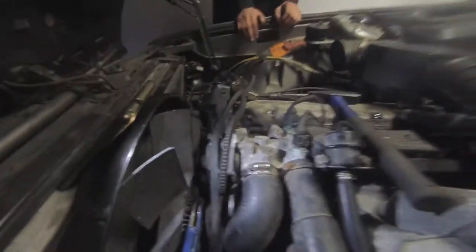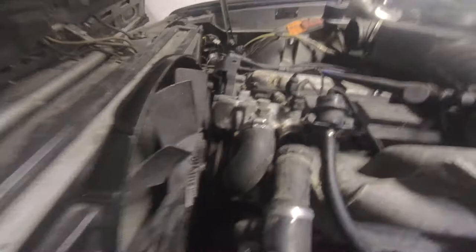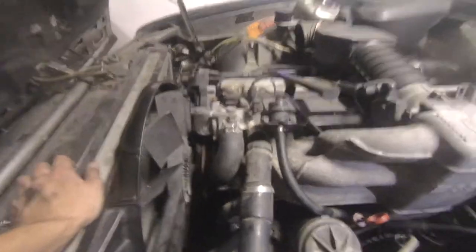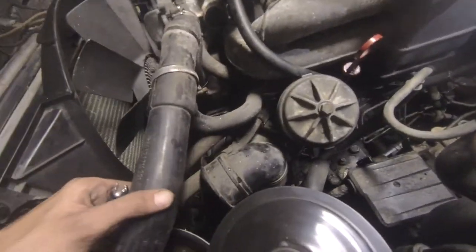We kind of stopped doing the fan clutch because we don't have the right tool to hold the hub without messing it up even more. We have no clue what we're doing — we don't usually fix BMWs. We took the coolant hoses off and nice brown water came out, which is lovely. Now we're taking all these hoses off to drain the cooler.